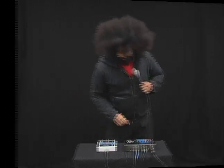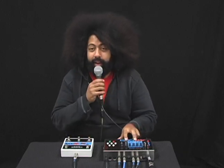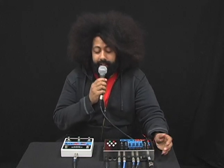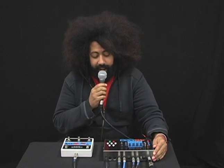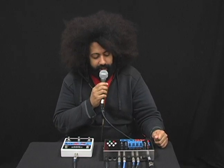Well, you heard it here first. Hi, my name is Reggie Watts, and I'm live here from EHX Studios, giving you a best first look glance at the 45,000, which is one of the greatest looping pedals that have ever been devised. I don't think there has been another looping pedal that is better than this one. Plus, it's metal — it's the only looping pedal that's made out of metal.